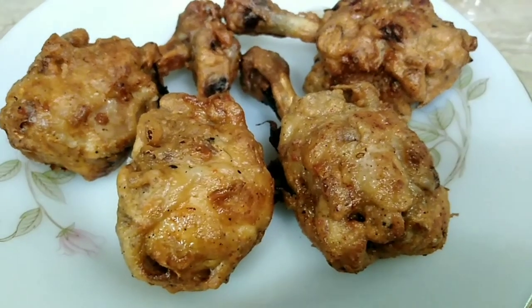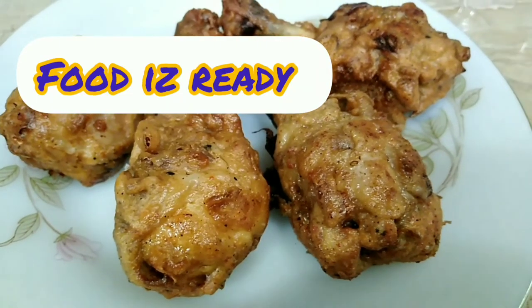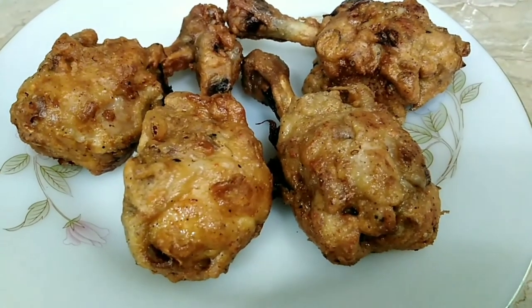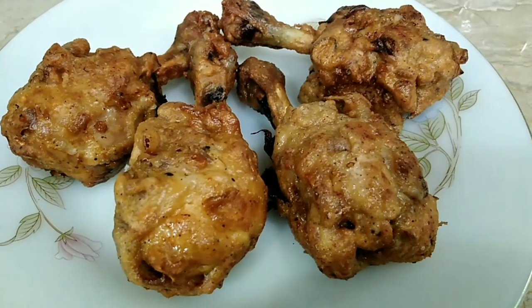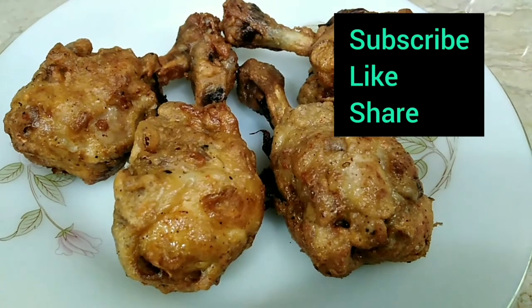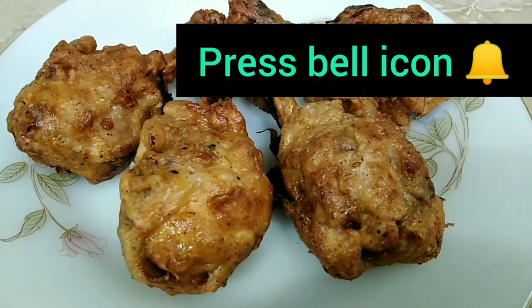The drumsticks are ready — very tender and juicy drumsticks, ready to serve with ketchup or chili garlic sauce. If you like this recipe, please subscribe, like and share it on my channel. Click on the bell icon so that you can receive all new videos.